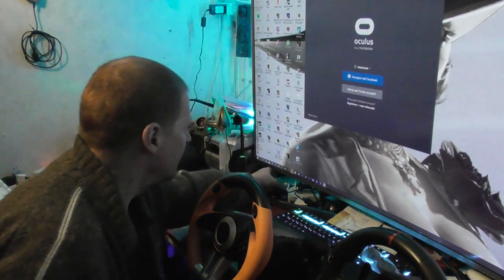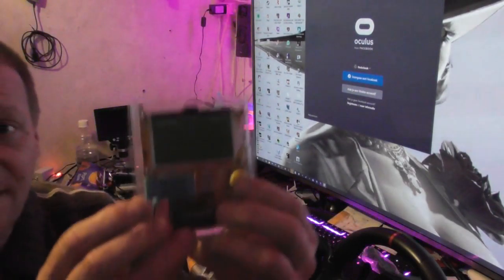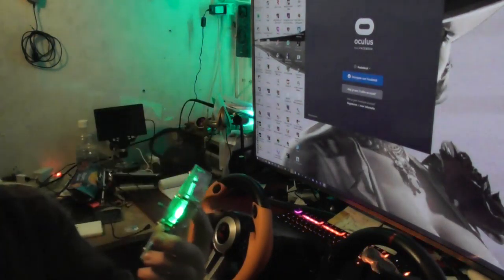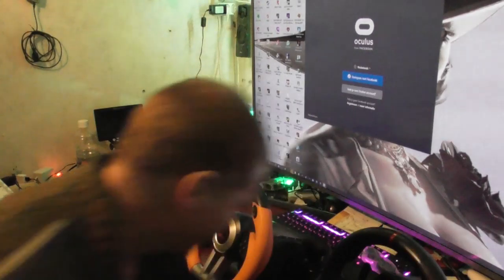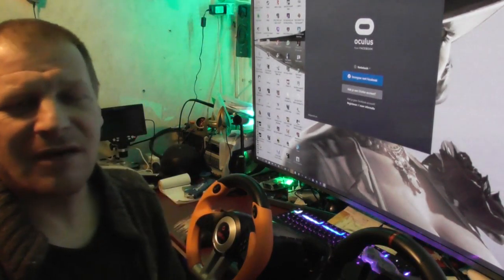I also bought something so you can measure your components to see what they are, because I can't get those color codes in my head. But that's the video for now — my battery is almost empty, so I'll see you in my next video. Bye bye!